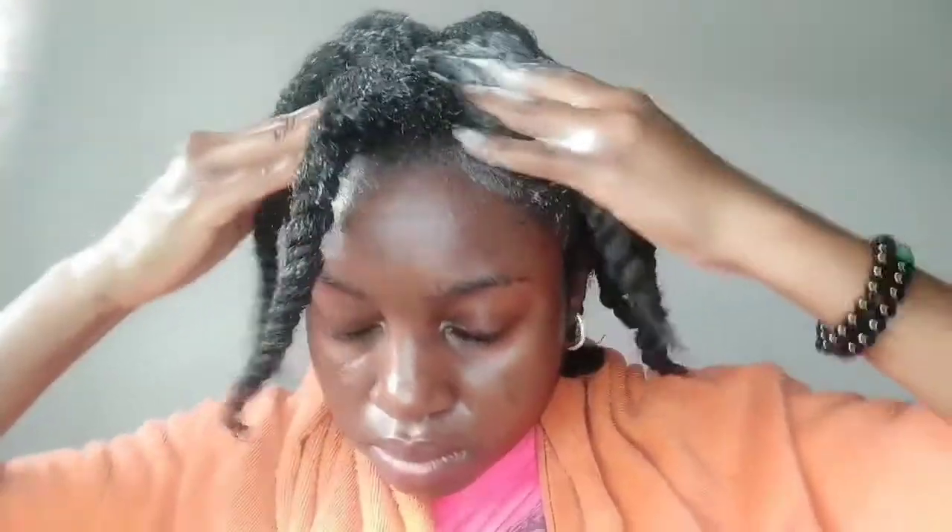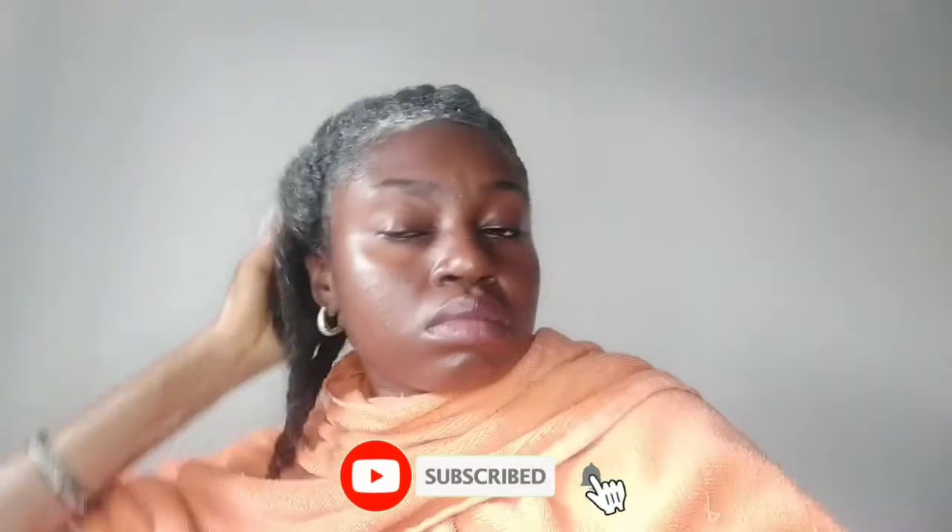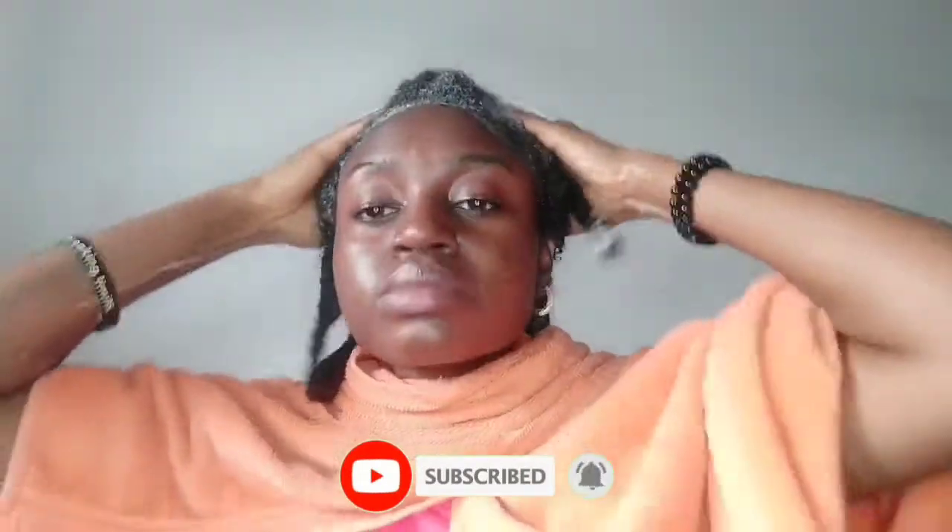I apply the shampoo to my scalp, concentrating on my scalp first and really scrubbing with the palm of my hands. Please don't use your fingertips to scratch or scrub your scalp — just use the soft palm of your hands. When I'm done washing my scalp and I'm sure it's clean, I spread the lather down the length of my twists, giving those a good wash as well.